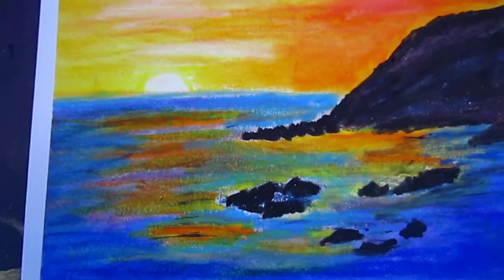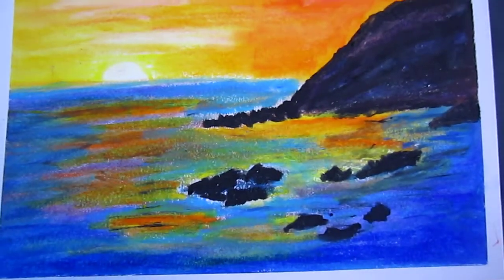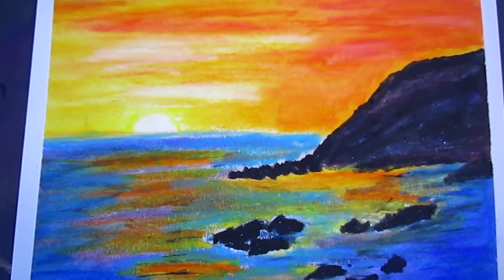So I made this one. It's the sun and the cliff and the rocks under the sea — do some white.